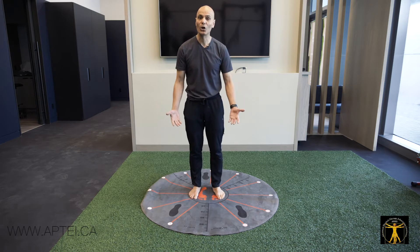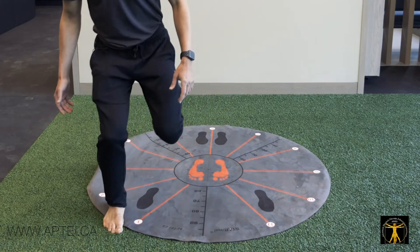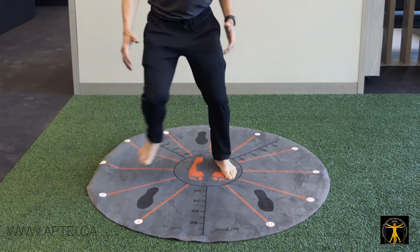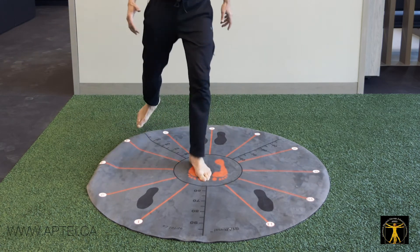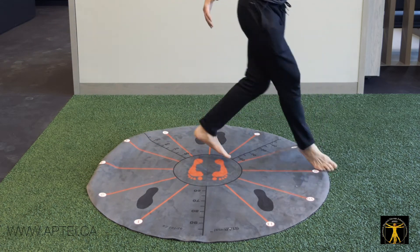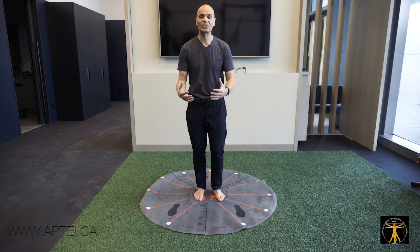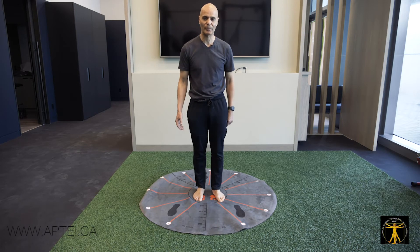Then we can do lunge hops. Lunge hops means you start from the center, lunge to 1 o'clock, hop there, and hop back. Whether you're playing soccer or tennis, this simulates those movements, especially when you get to the crisscross positions. The best way to prevent injuries is to simulate the sport as closely as possible.